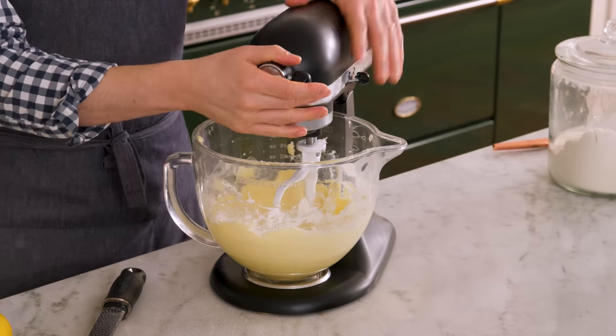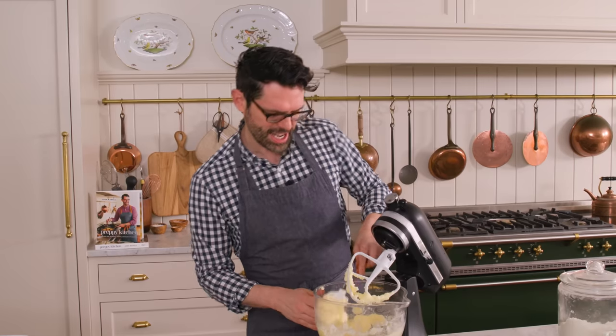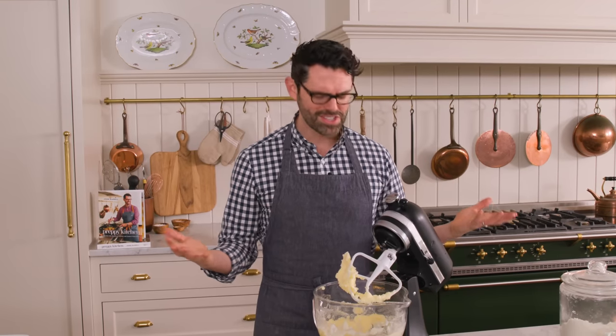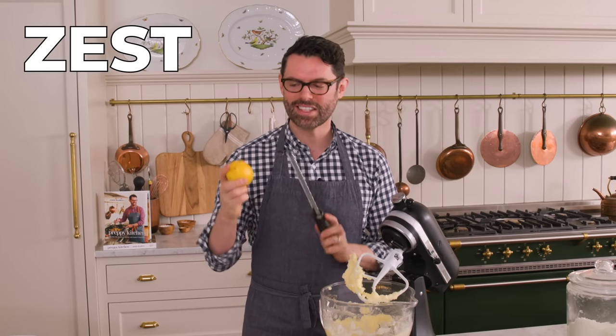A few minutes of mixing later, this looks great — it's light and fluffy. So now, where is the lemon flavor? It's coming from two places: the lemon zest and the lemon juice.